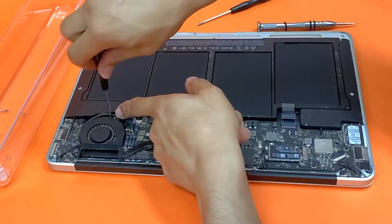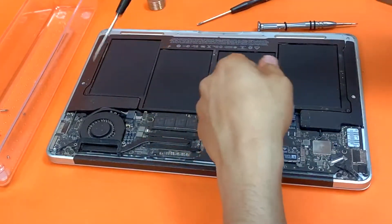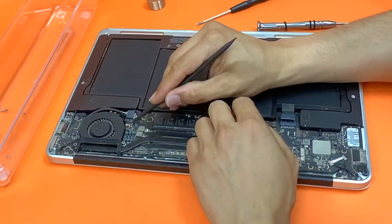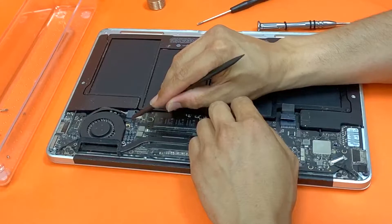One screw is down there underneath the cable. Now lift it up.